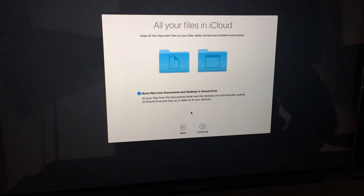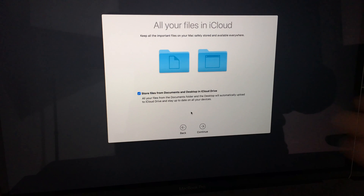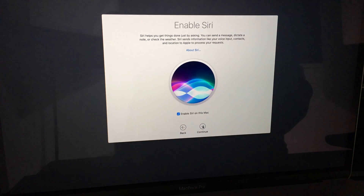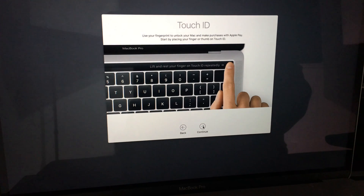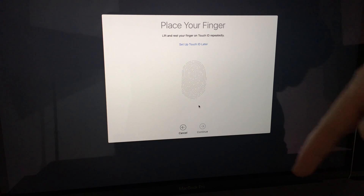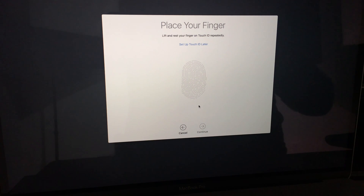For iCloud files, if you have a paid plan it might make sense, but I usually suggest keeping your files on your computer and managing your own backups rather than letting iCloud do it automatically. You can also choose whether to share data with Apple. For Siri, I highly suggest keeping that on. You can also set up Touch ID — it's on the side of the MacBook.